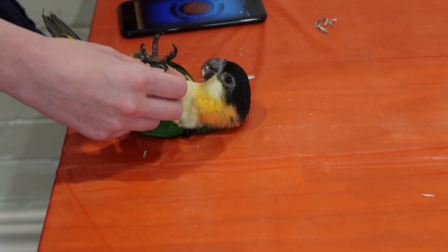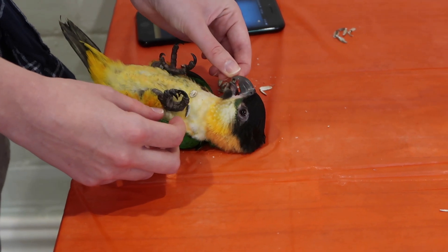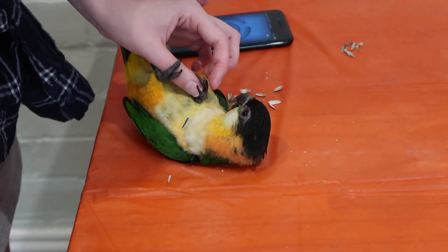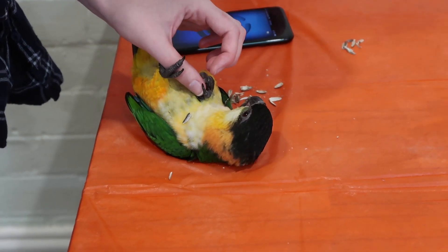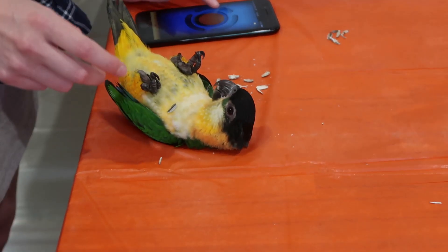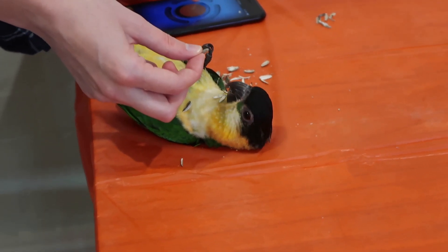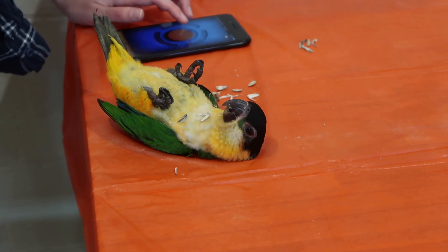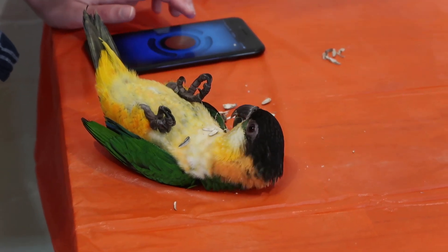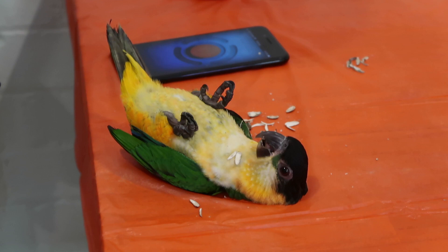That's it, that's it, that's it — you got it! That's a good boy. Here's your next one. That's it. That's a good boy. Here's your next one. Stay there. There you go. Here's your next one.